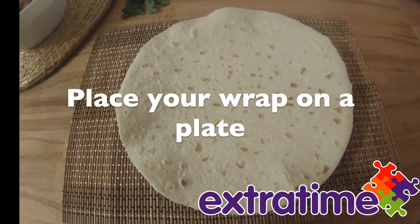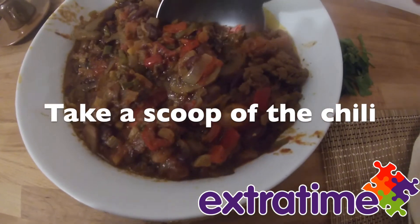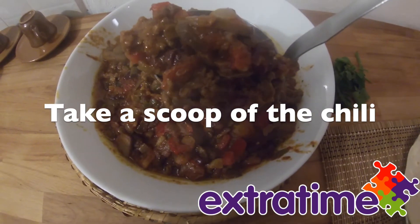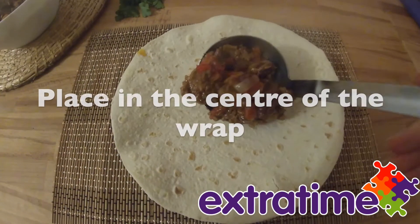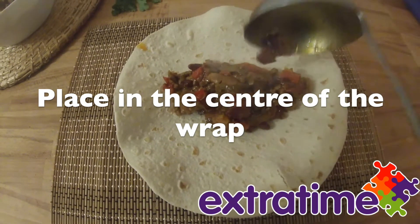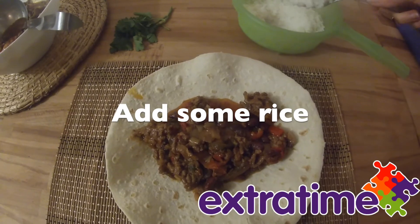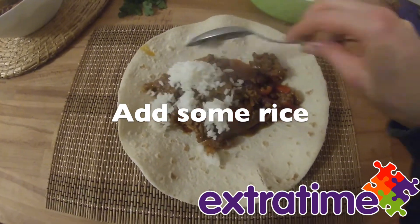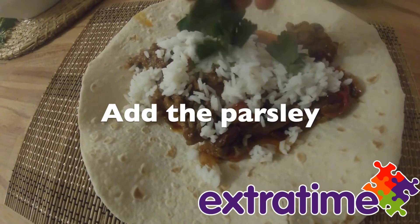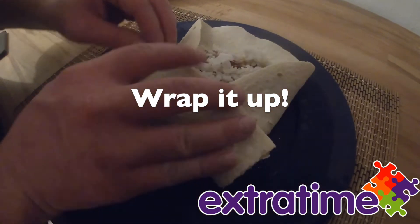Place your wrap on a plate. Take a scoop of the chilli and place it in the centre of the wrap. Add some pepper. Add the parsley. And wrap it up.